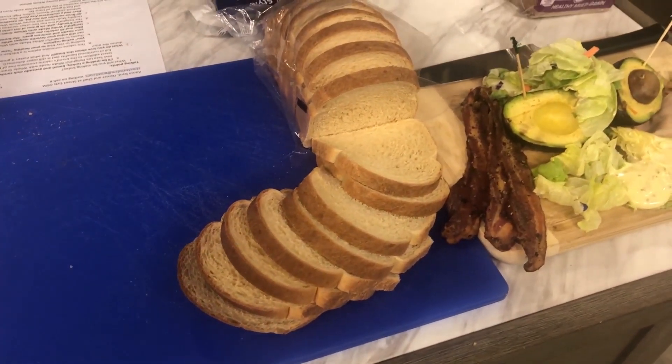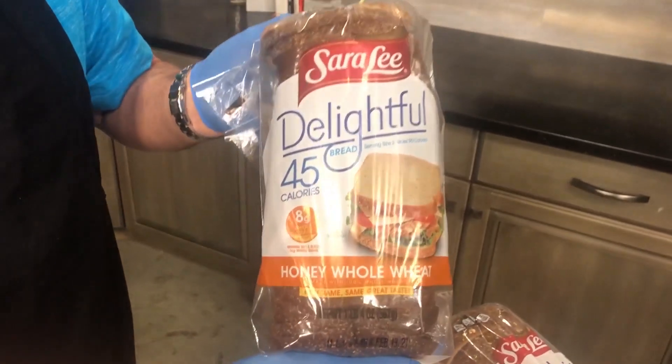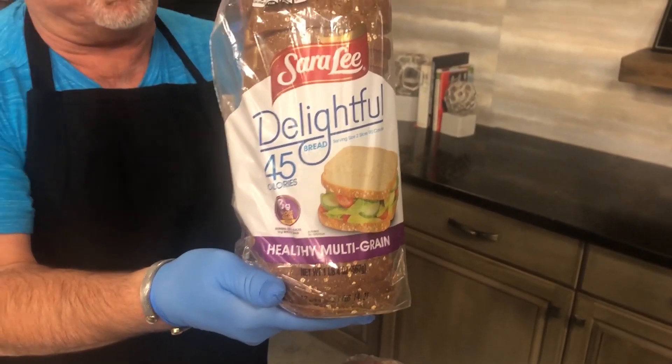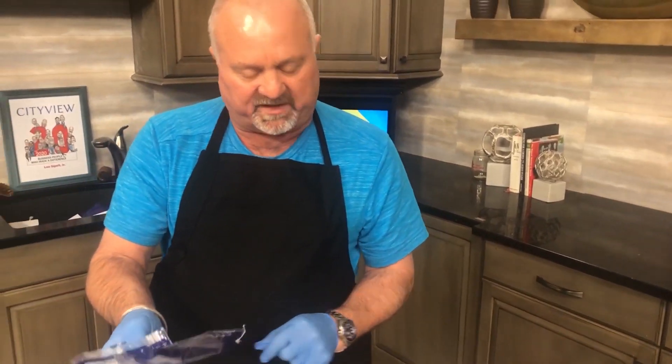He used the white bread, which you can see right here. They also have the honey whole wheat and the healthy multigrain. This stuff is amazing. He talked a little bit about the white bread — it is keto friendly at six grams of carbs per slice, which is really cool.